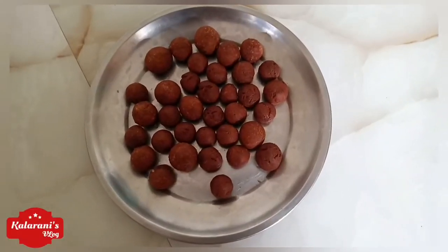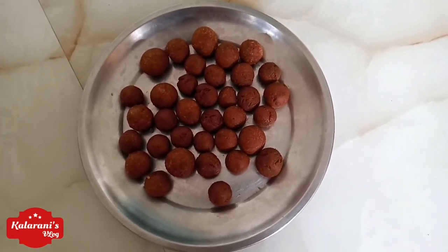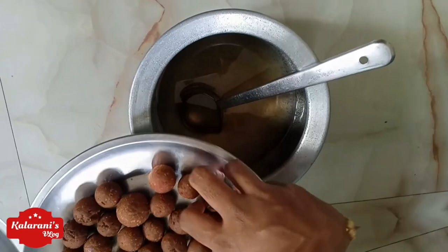Now I'm going to make a lot of water. It's 5 minutes and it's 6 minutes. It's 5 to 10 minutes and it's 6 minutes. Now I'm going to pour it.